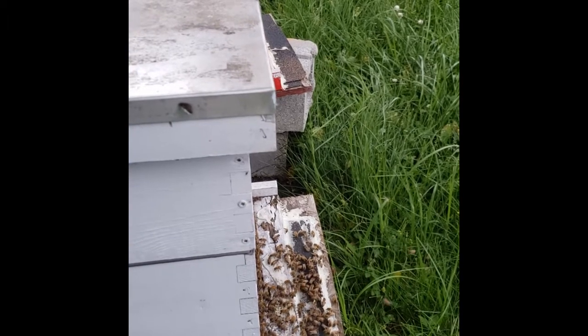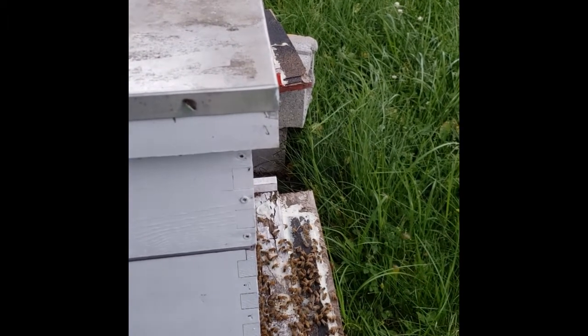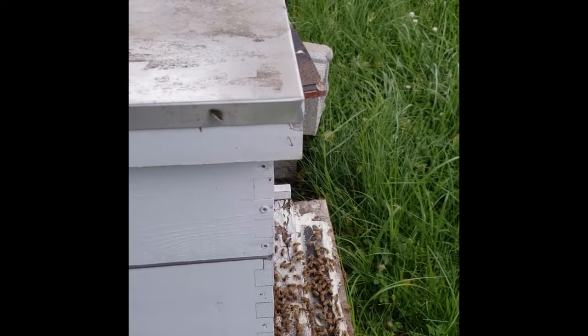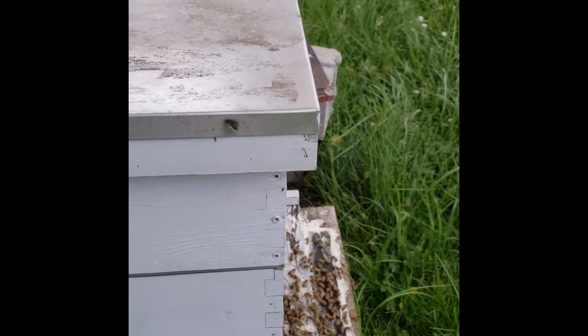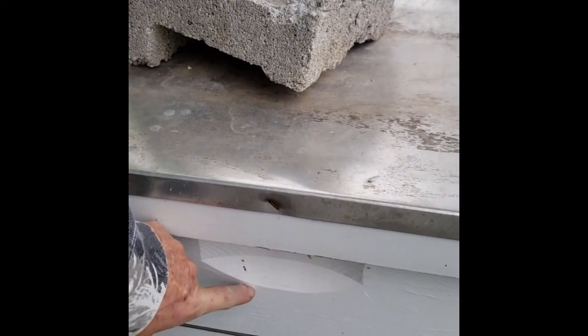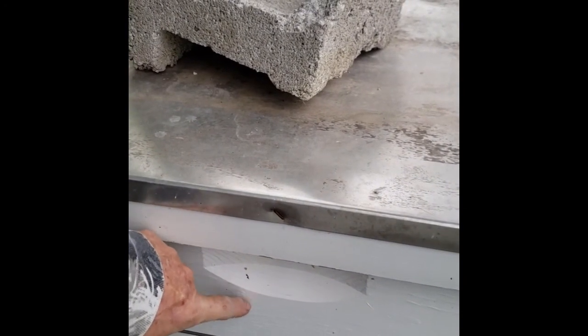We'll give these bees a full season to draw the comb out and then put some honey in there. I'm assuming that this box right here is also full of honey, so I'll have to get that emptied out soon too.